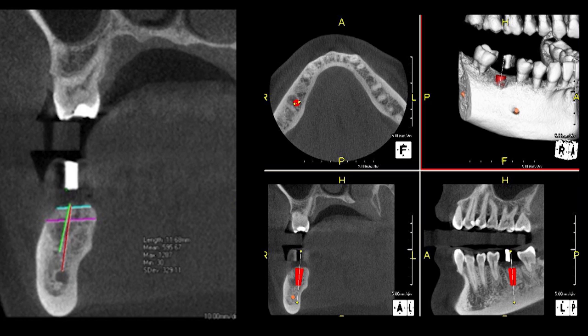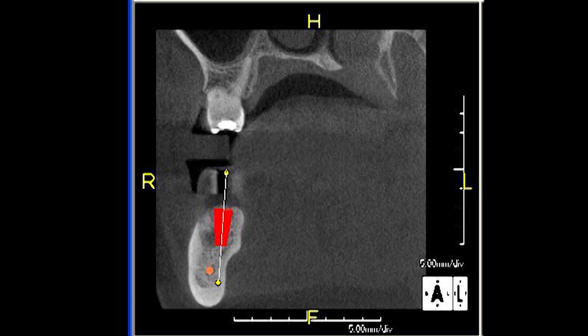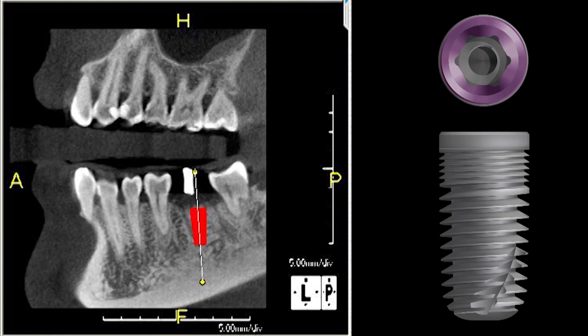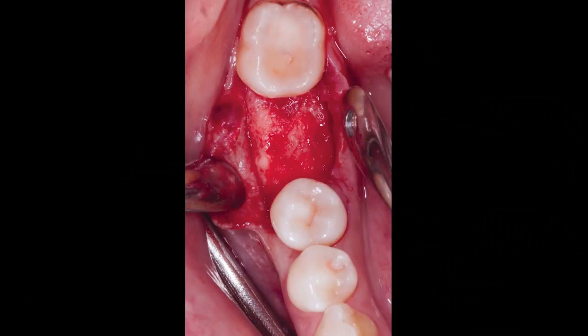Alveolar ridge measurements using Proxion 3D Viewer predicted optimal buccal-lingual, mesial-distal, and apical implant position, and also helped visualize vital anatomical structures and helped me decide if any bone grafting would be necessary at the time of implant placement. Based on this three-dimensional data, I was able to accurately measure the height and width of the bone and choose the exact size implant I wanted to use. I chose a 4.7mm by 10mm Inclusive Tapered Implant, and I felt comfortable with the 10mm length — not only to stay away from the IA nerve, but also from the submandibular depression. Following appropriate anesthesia, I made a crestal and sulcular incision and used a periosteal elevator to raise a full-thickness flap.